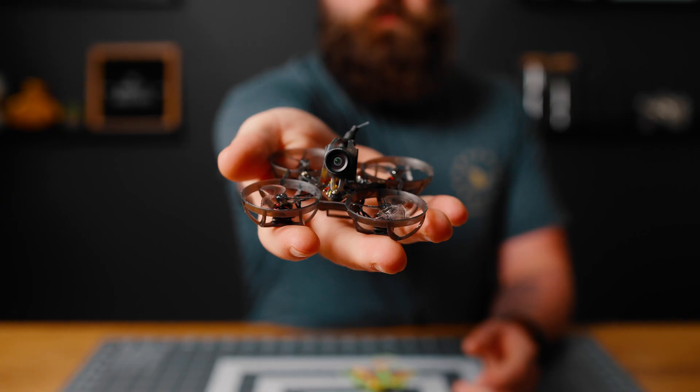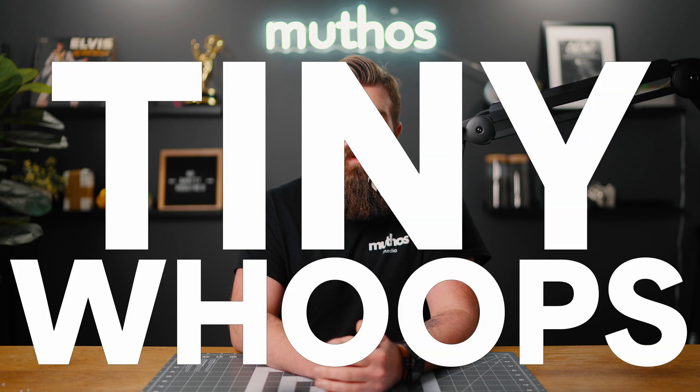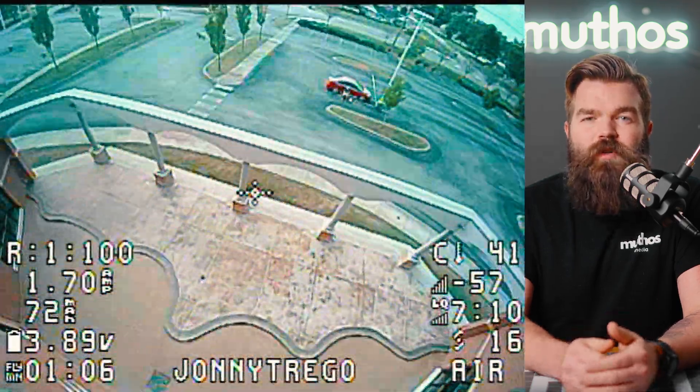Is this little drone a toy? This is the Mobula 6 FPV drone. The drone industry refers to these little drones as tiny whoops — drones that are designed to be as small as possible, but still able to do the maneuvers that the bigger drones can do. Most people fly them indoors, but they can also be flown outside.